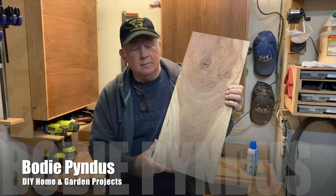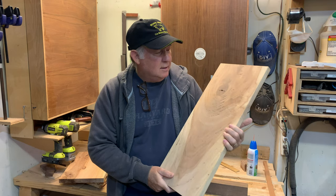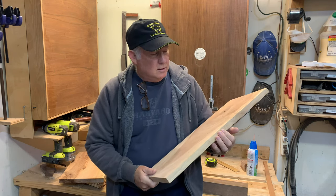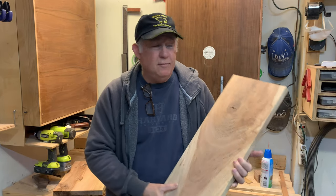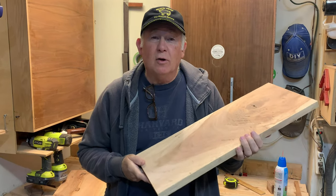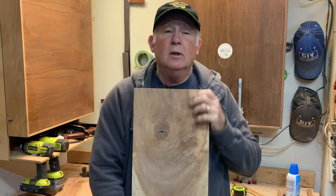This is a wonderful piece of pecan. I like this. I'm making a little tabletop out of it, but if you recall, I did a video on how to make a table go from a DIY look to a professional look, and one of the features in that video was an edge treatment. So today's video is all about experimenting with types of edge treatments for this little tabletop.